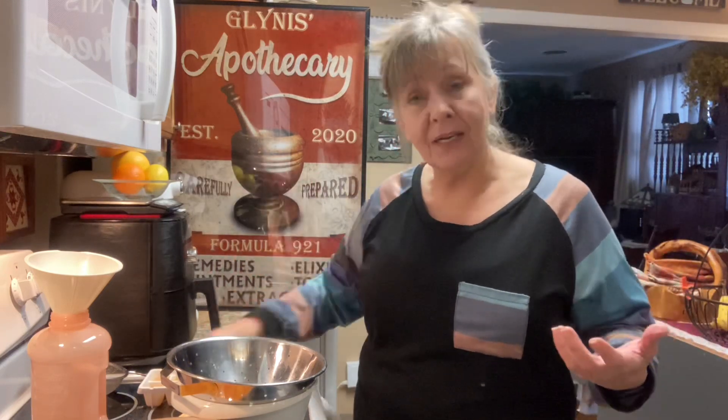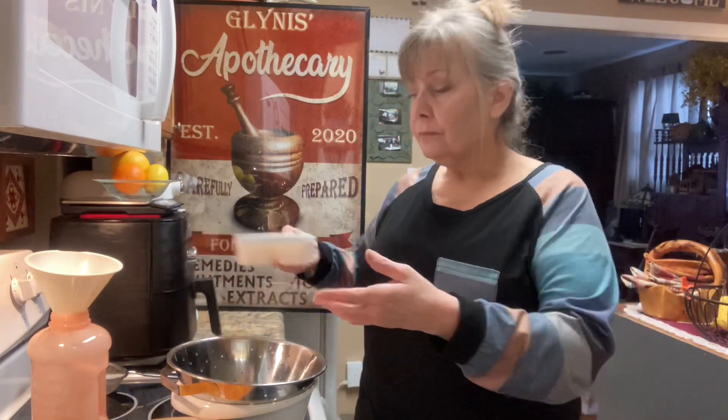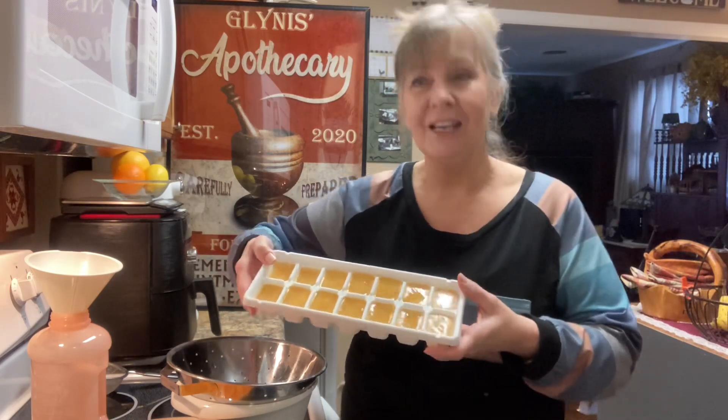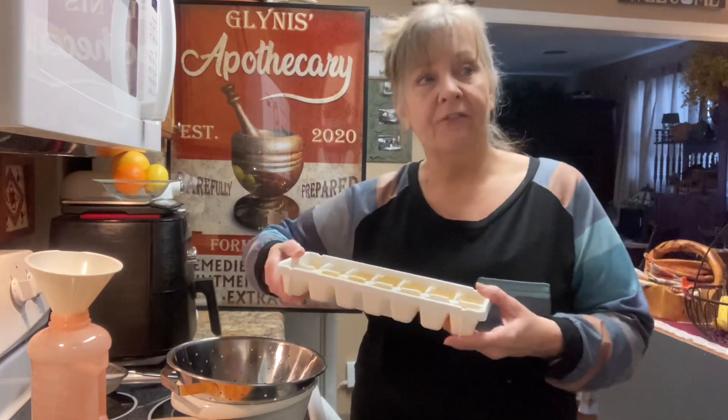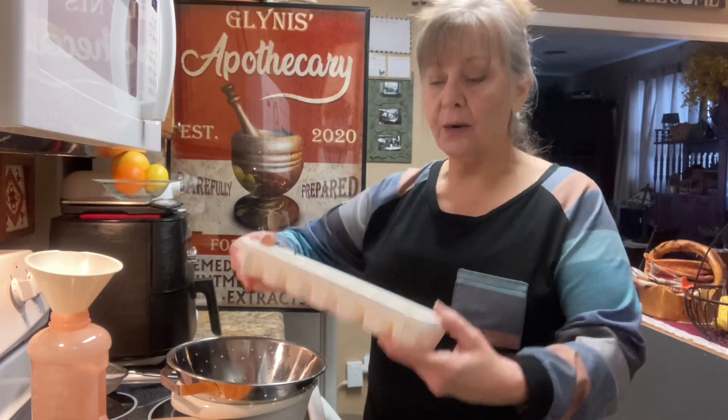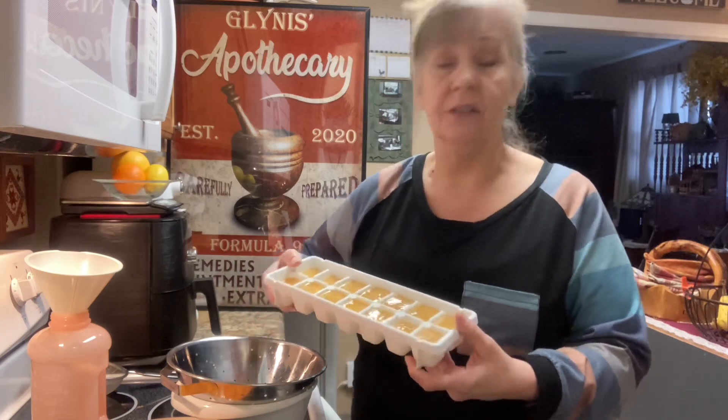If I have extra leftover, I also make little ice cubes. During the day, especially if I'm working out in the yard and getting hot, I'll use these ice cubes in some water for a little extra boost. I think that's one of my secrets to staying as healthy as I can during this time.